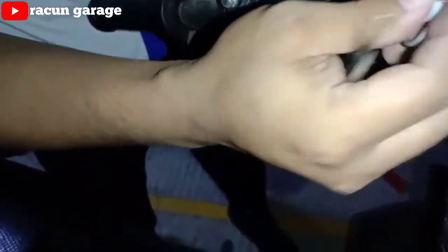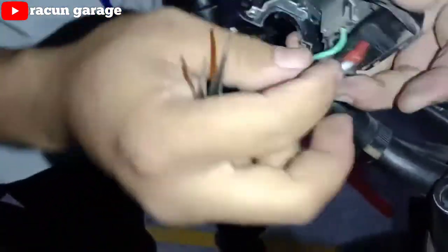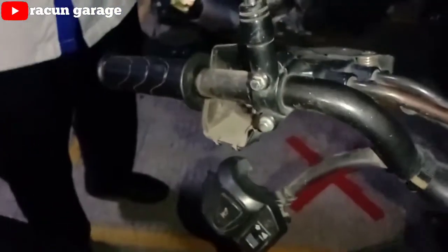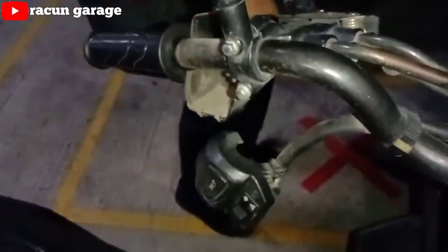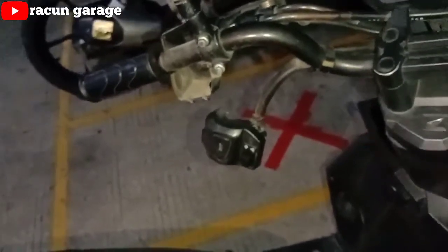Nah sudah selesai, kita pasang kembali soket hazardnya. Pastikan ngeklik atau bunyi klik ya. Dan jangan dipasang dulu baut-bautnya, kita ganti dulu flashernya.